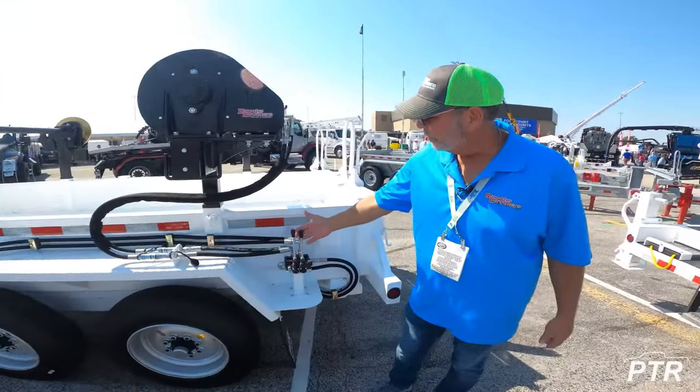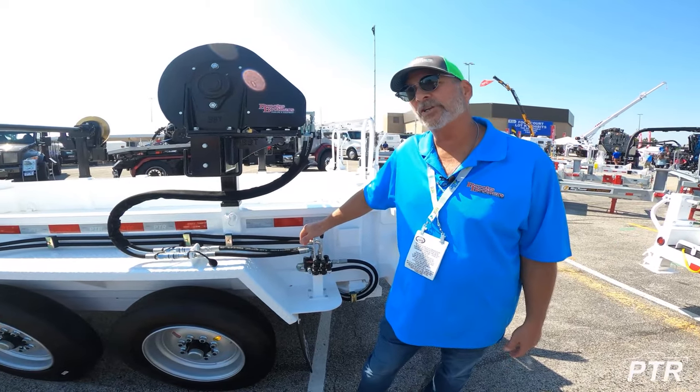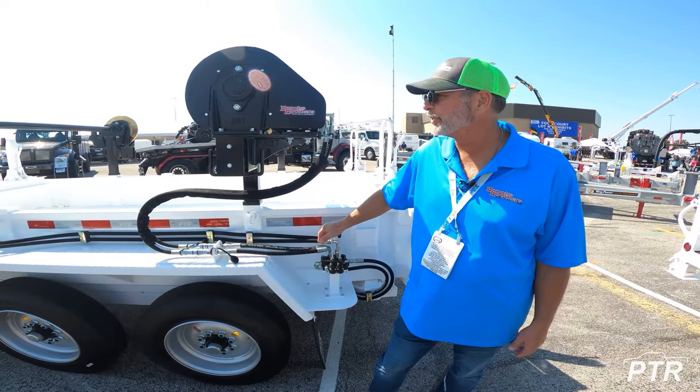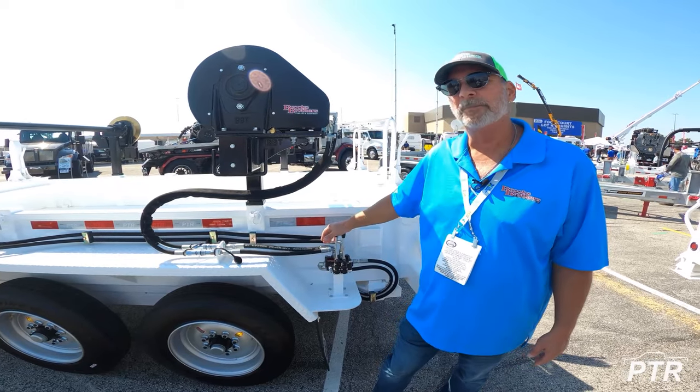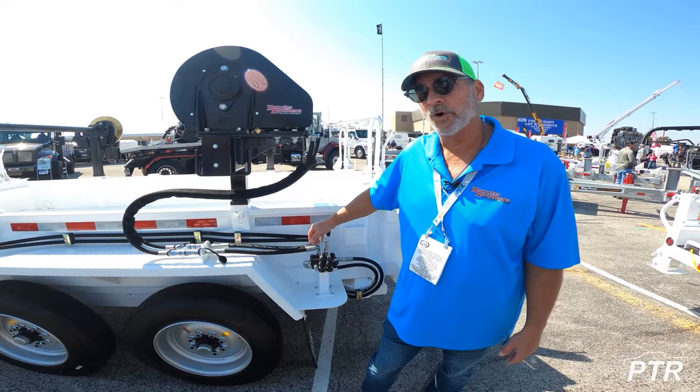Both hydraulic take-up motors are operated from this position. Brooks Brothers offers a large number of customizations, accessories, and options. These motors can also be operated by a foot pedal control or even a wireless remote control.